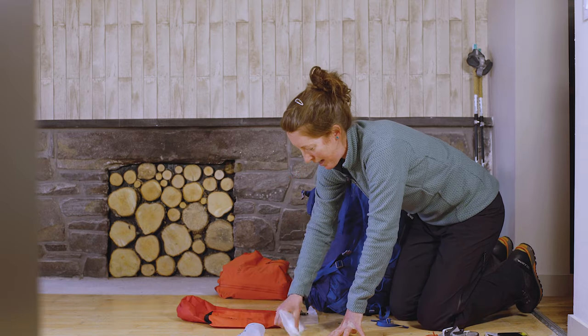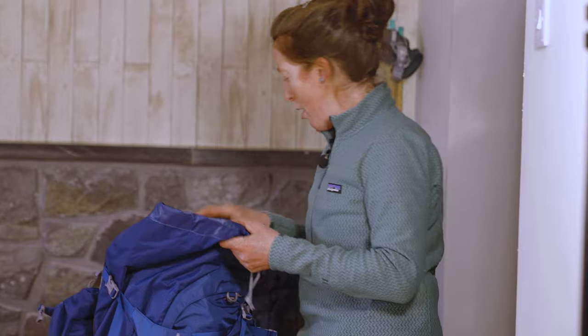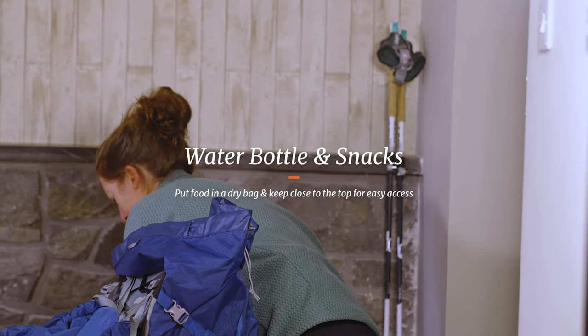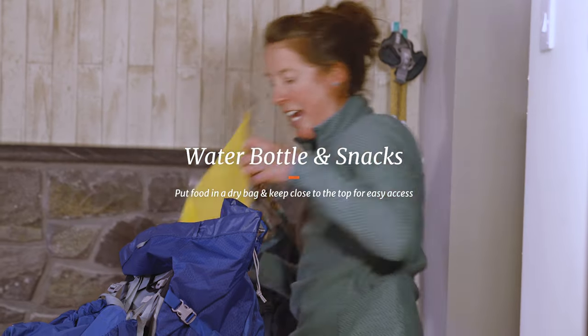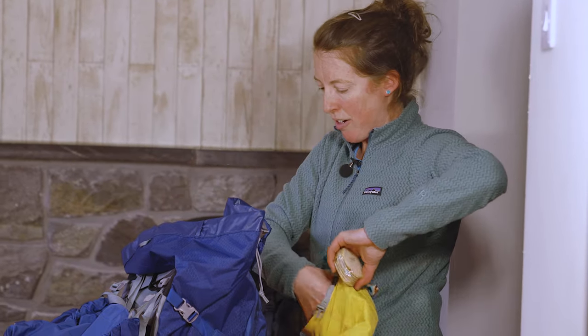I think we're almost there. Water bottle again close to the top, along with my packed lunch — again using another dry bag just so that it's all kept together and not mixed up.